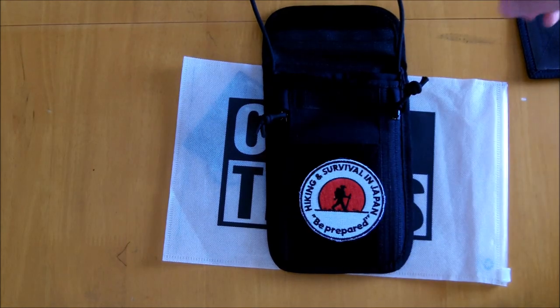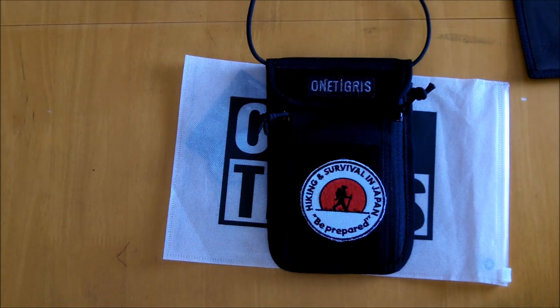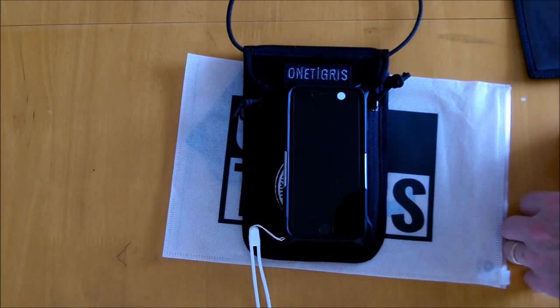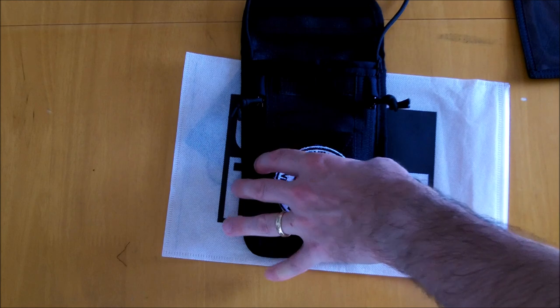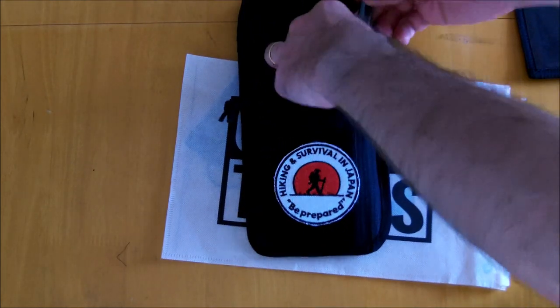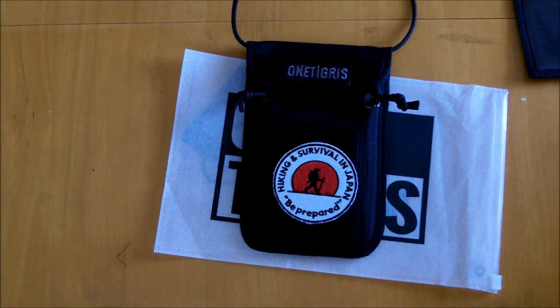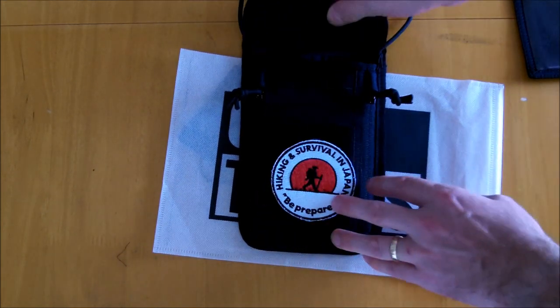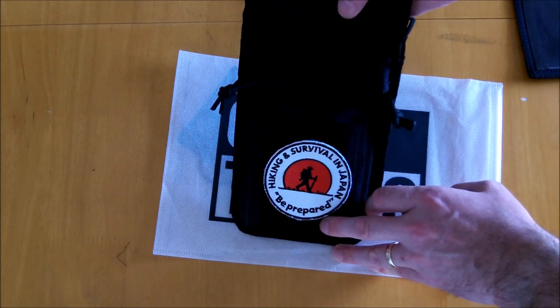My overall review is that it is a very well-made, very well thought-out piece of kit. Comparing it to my iPhone 6s, you can see you can fit most types of smartphones into this — you've got plenty of room to fit anything you want in there. If you even have a tactical pen you can slide that in as well and the flap will still fold down nicely.